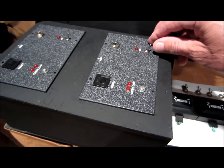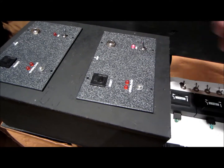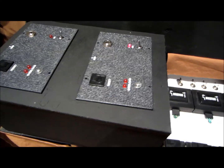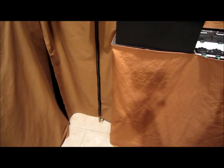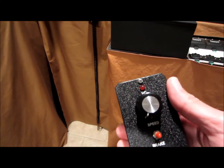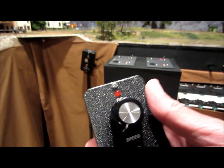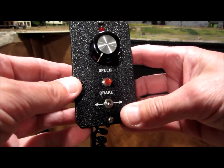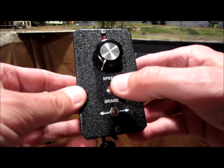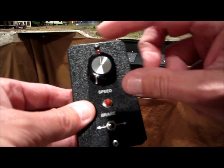To run the base station, just flip the switch on — you can see the indicator light came on. Here is the walk-around unit. I've got one hanging up over there, but here's a close-up. You can see it's got a brake, forward and reverse, and speed control.